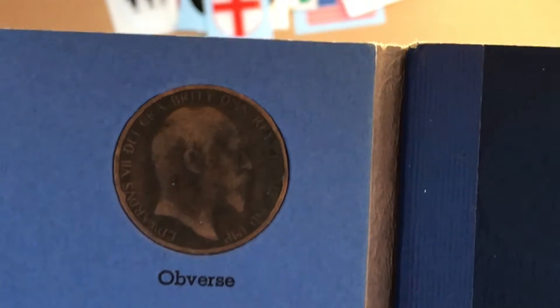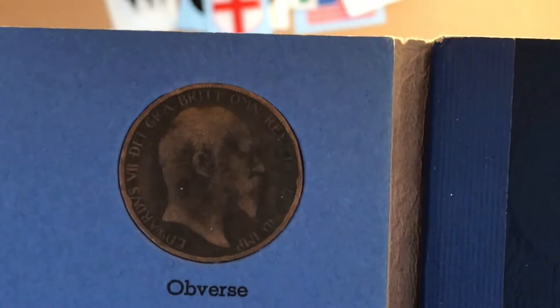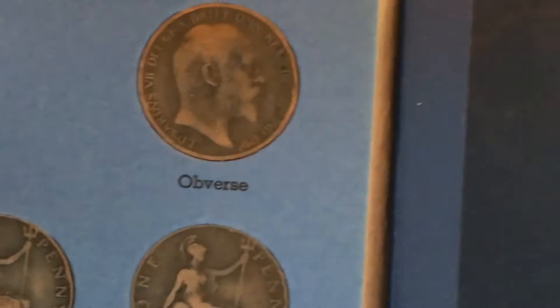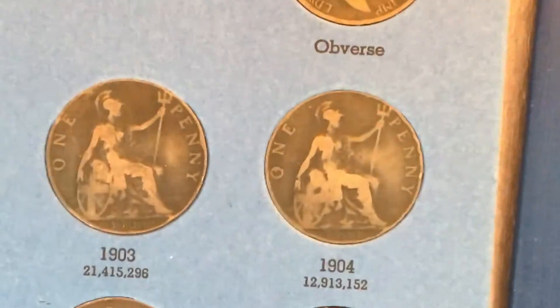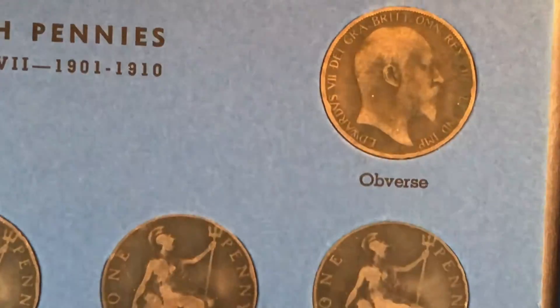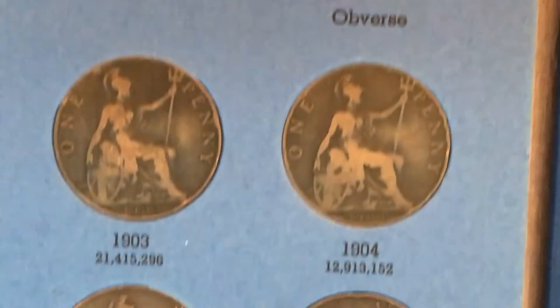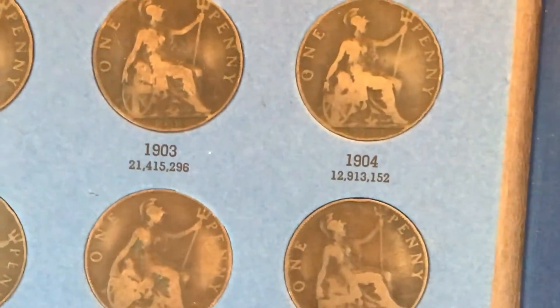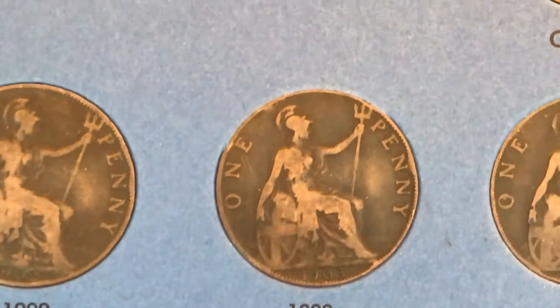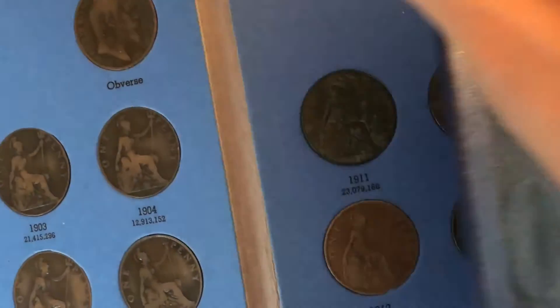There's the obverse there. So it's Edward the — I'm not really clued up on these, to be honest. I don't know my Roman numerals. But I've never, ever had a coin with mint marks. He said there were three in here which had mint marks, but I can't remember what they looked like or where they were. I'm not even sure if you need a magnifying glass to actually see them. I'll have to re-watch one of his videos showing them.